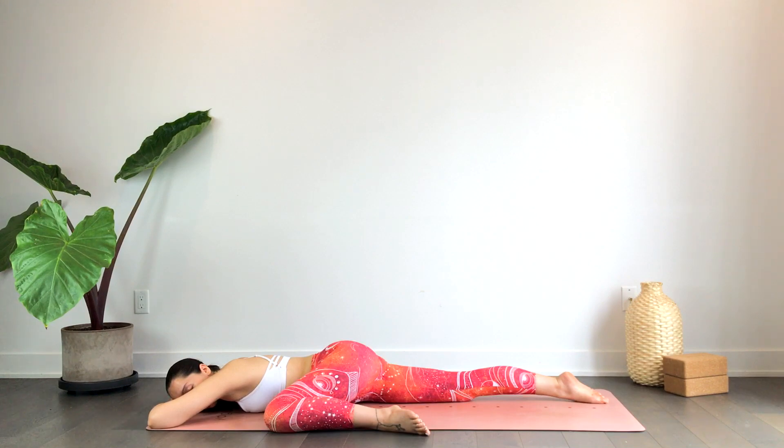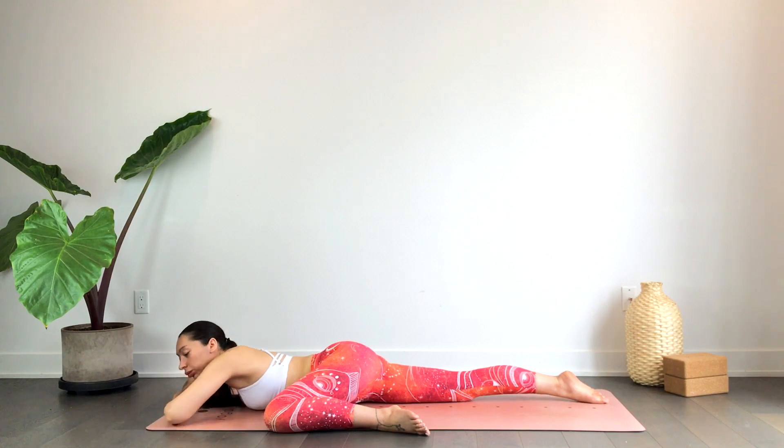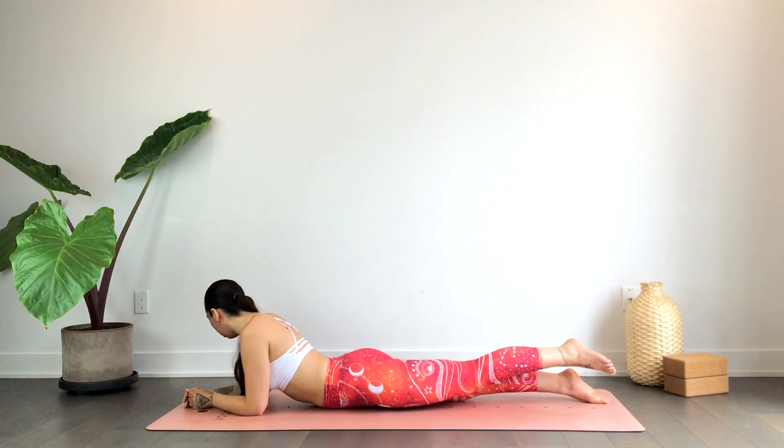Drawing the breath into the belly. As you exhale, doing your best to really soften the hips, soften the legs, the feet, and the ankles. We'll inhale, gently release — this can be a bit difficult — just sliding your leg back down, and we'll switch sides.